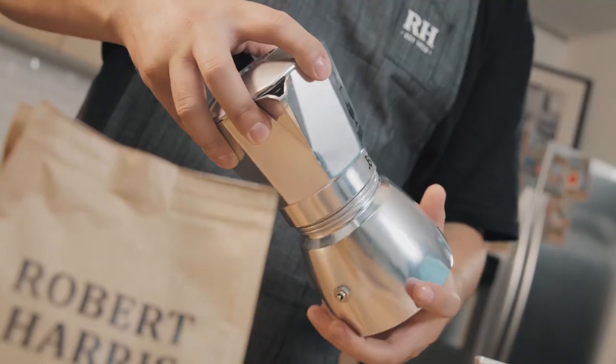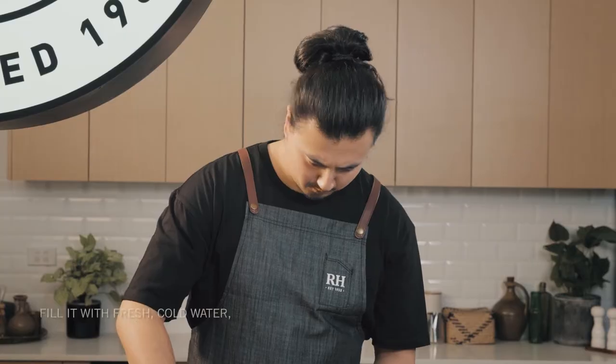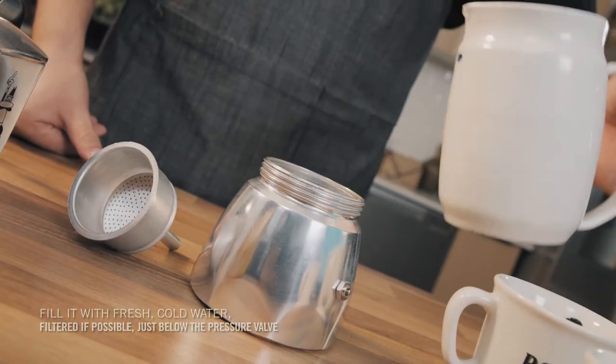Unscrew the base chamber, rinse it and fill it with fresh cold water — filtered if possible — to just below the pressure valve.